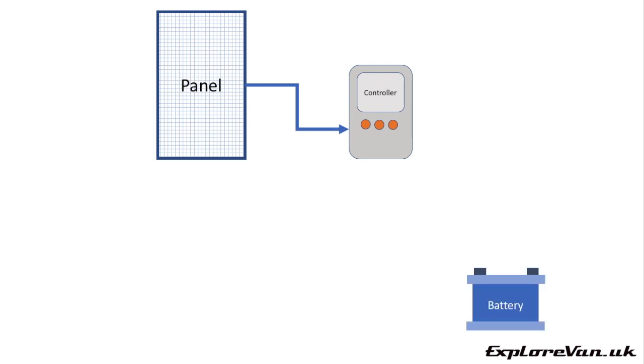Let's start with a basic overview of a solar setup. First you have your panel, which collects solar energy and converts it to electrical energy. Then you have your solar controller, which the electrical energy from the panel is fed to. The controller's main job is to control how the electrical energy provided by the panel is used to charge your battery efficiently.